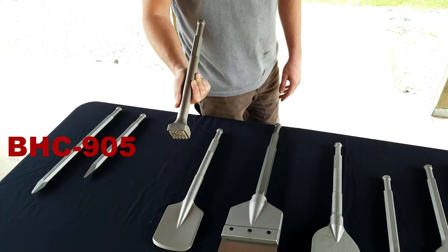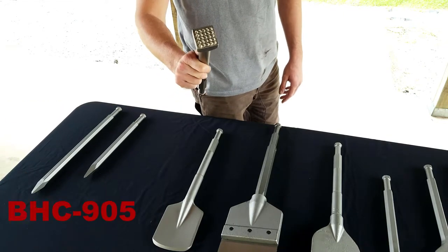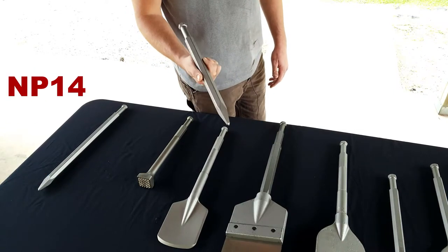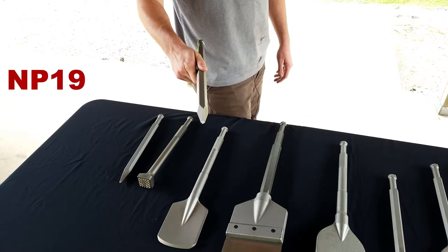This is our BHC-905. It is about 14 inches long and it is a carbide bush tool. This is our NP-14. It has a point and it is 14 inches long. This is our NP-19. It's 19 inches long and it has the Moyle Point design.